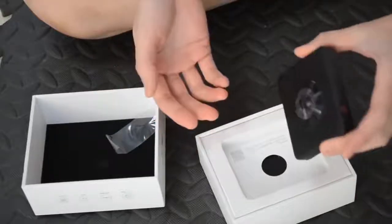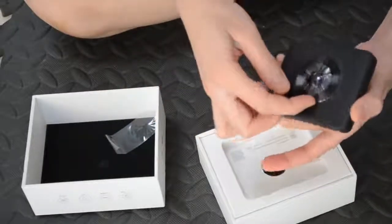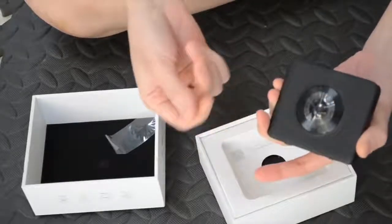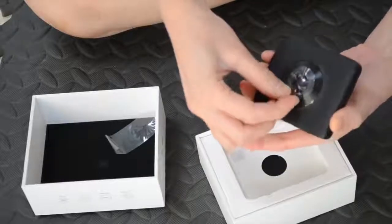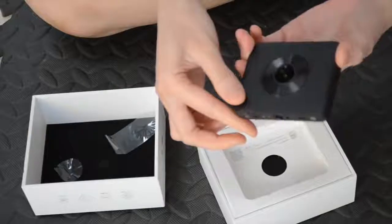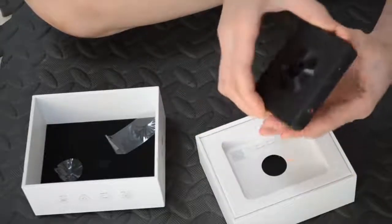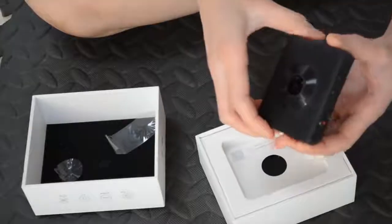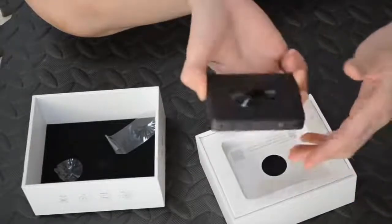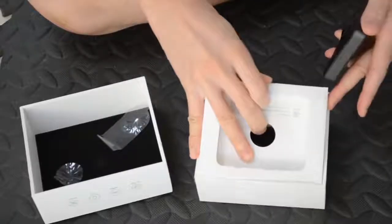It doesn't come with a housing but it is waterproof. For the lens I think I will put a 3D printed cover on it because I don't want to get my fingerprints on the lens. This looks well constructed and it feels really nice. Xiaomi usually have a nice industrial design. Let's see what's underneath.